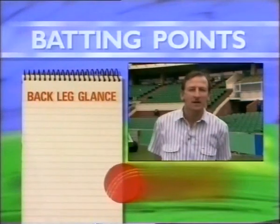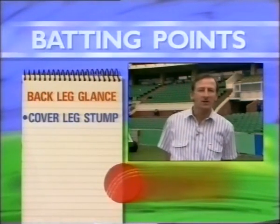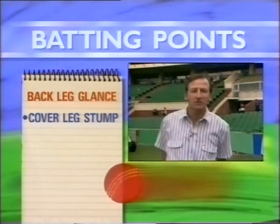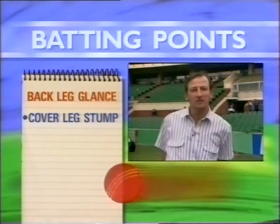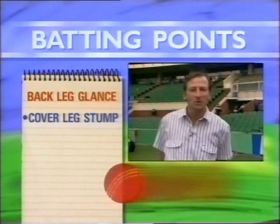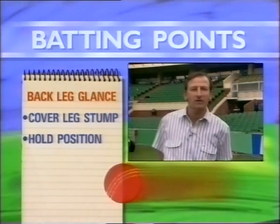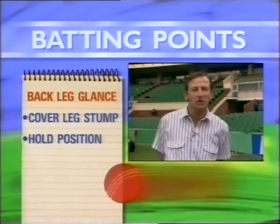The back foot glance is also a very profitable shot for top order batsmen. But you have to be careful when playing the back foot glance that you keep the leg covering the leg stump well intact, and glance the ball square enough to evade the wicket-keeper. We've seen batsmen like Geoff Marsh glancing too fine and being caught behind. It's very important that you hold your position covering the leg stump, give it the full face of the bat, but make sure you work the ball well square of the wicket-keeper. The back foot glance is certainly a shot that should bring top order batsmen many runs against good fast bowling.